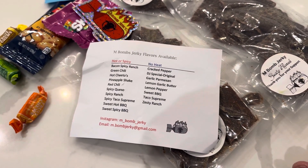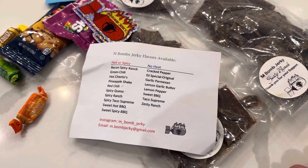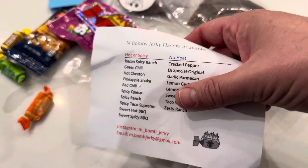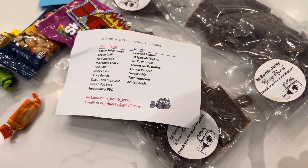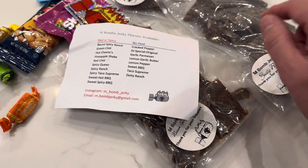Hit him up if you want to get one bag, two bags, three bags, however many you want a month. He just bills you through PayPal, or you can just buy it whenever you want. The prices aren't bad compared to what jerky in the store costs. And the stuff is awesome.